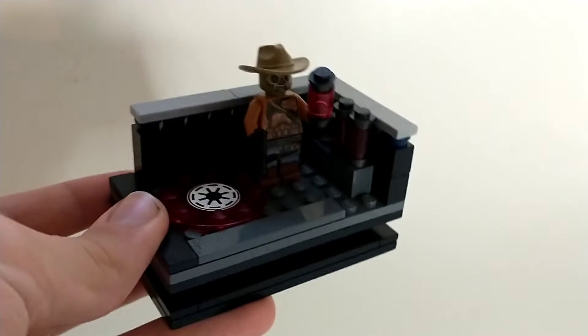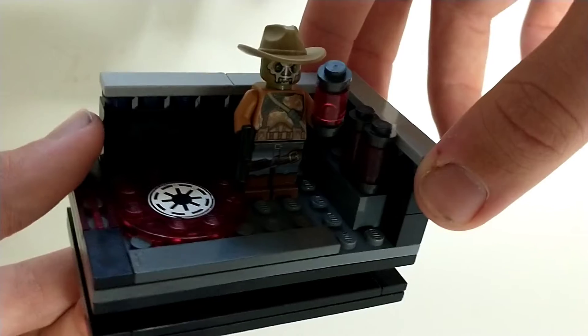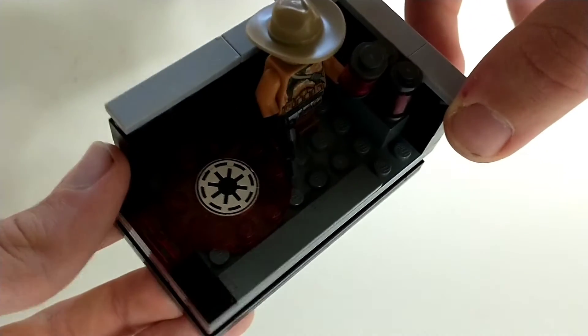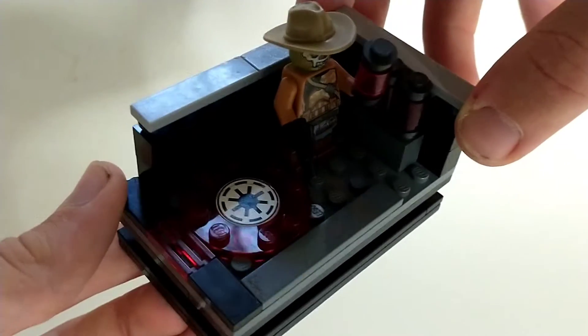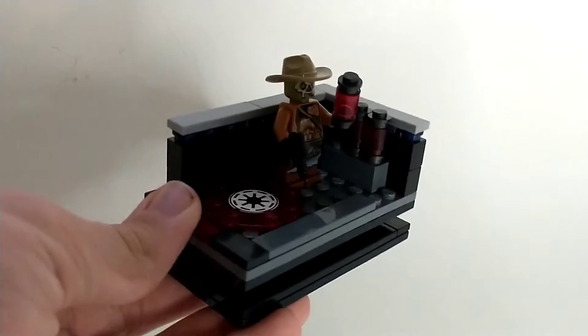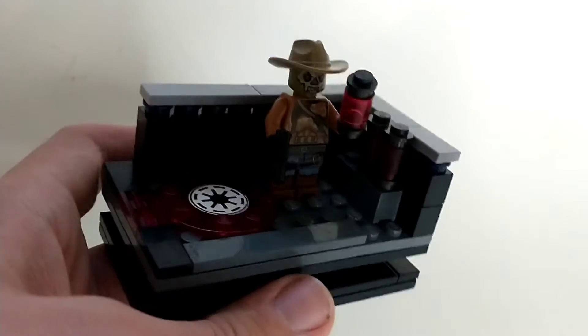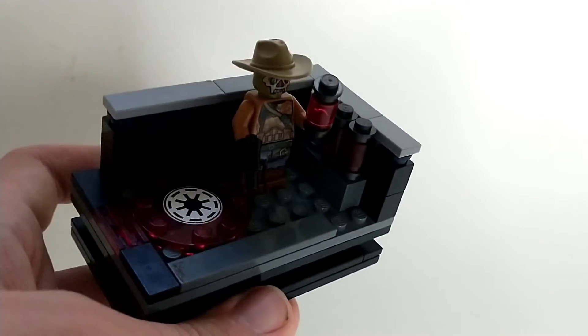I have one from my 501st mock series, which I haven't uploaded that many of, but we have Calcoder and his red coaxium, as well as a little Imperial setting with these nice shiny red bricks. It's hard to see because I made all of the walls black, but you can actually see these little studs are in a dark blue color, so it is a little bit of a different color, which adds a little bit of detail. It's a pretty decent one from my 501st mock series.